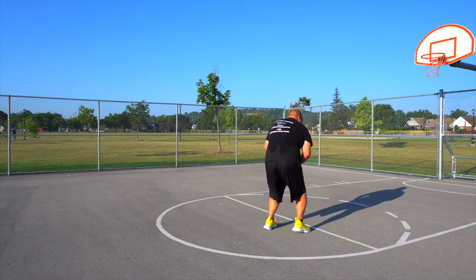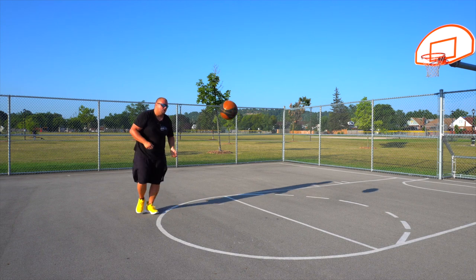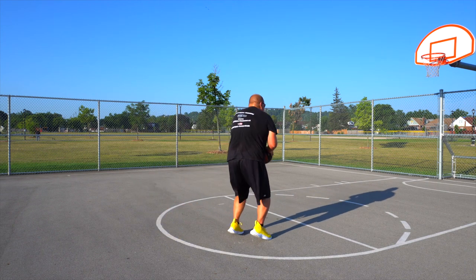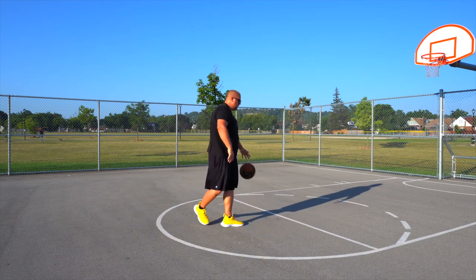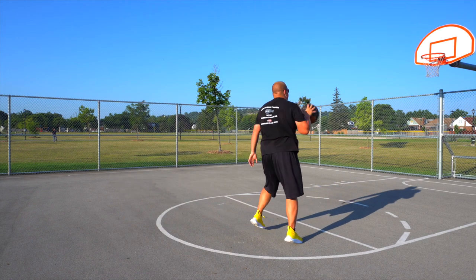We can plant our left foot, kick the right foot down, and go for a shot. The next one is we can go right-left and go into our shot. We can also jump off our left, hop, and go up for our shot.